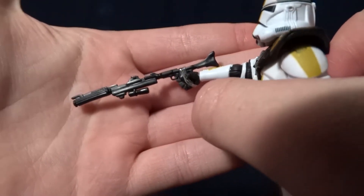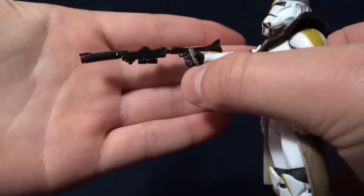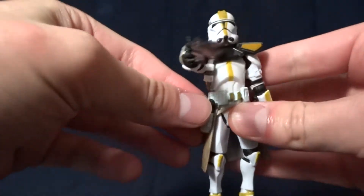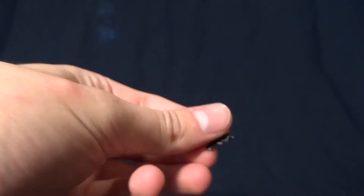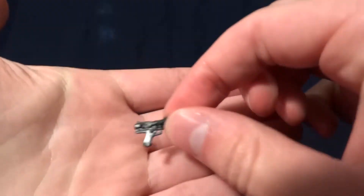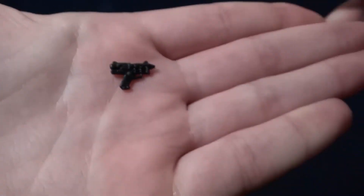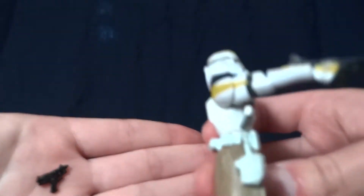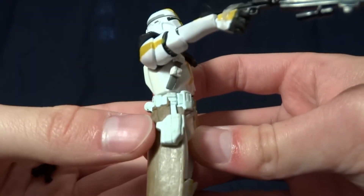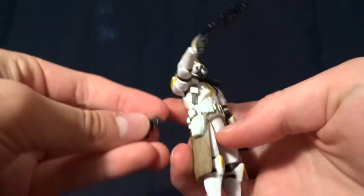I think this is the best version, but you can have your opinions. He comes with two blasters — I think they're Imperial blasters. They're pretty well-detailed, and he can hold them if you wanted. He's also got two holsters on his side where you can put them in. That's where I usually keep them.